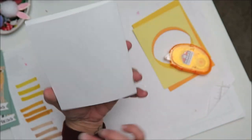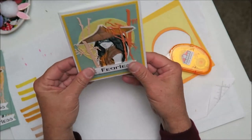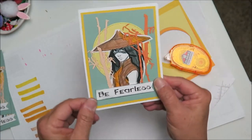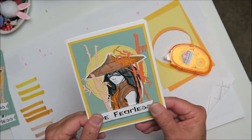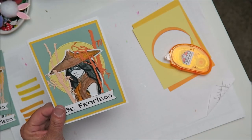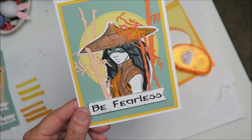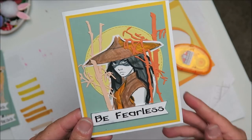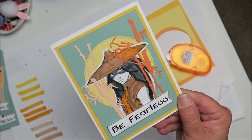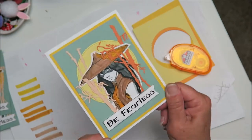And that is our card — Raya the Last Dragon. I'll put my little stamp here and I'll leave the blank inside. These cards I'm sending off to Barely Arts as part of their card for every foster kid. I'll leave a link for that information in my description box below so you can check it out. I committed 50 cards by the end of the month, so watch for more.